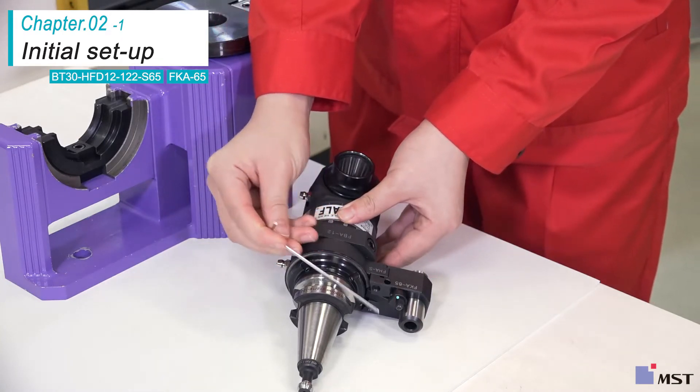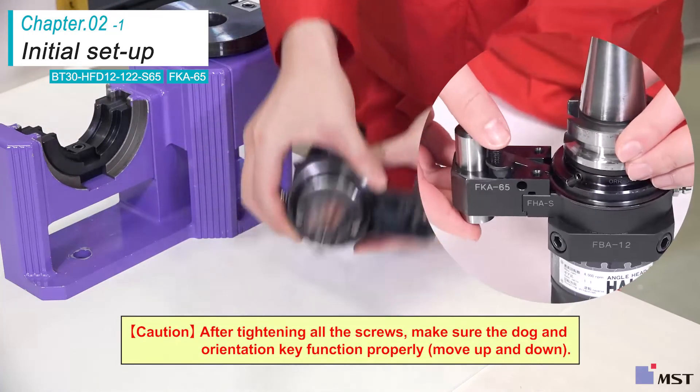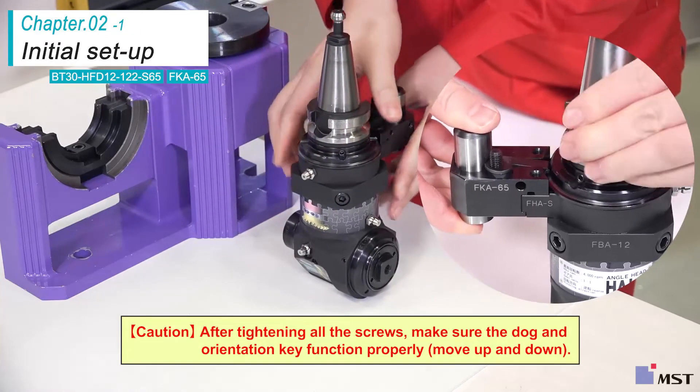This is all the initial setup that is required for the HFD-12. After tightening all the screws, make sure the dog and orientation key function properly.